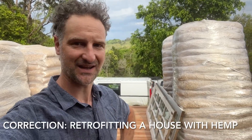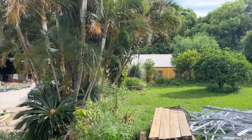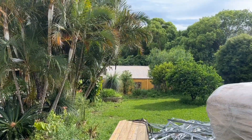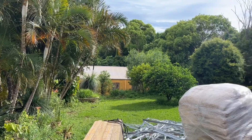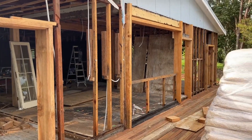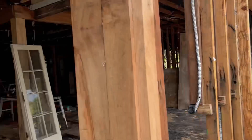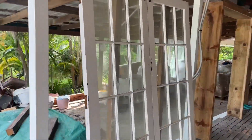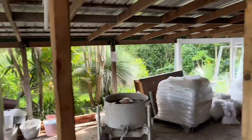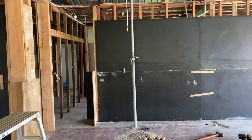Hey guys, Jeremy here, and this time I'm out at the beautiful Northern Rivers in New South Wales and we're retrofitting a hemp house. Here on site we can see a shed that has been retrofitted with hempcrete walls, which is really interesting, and here is the house that we are retrofitting with hempcrete walls. The hemp hurd is all stacked up here, we have the mixer and the lime and the sand, and here are some walls that we formed up yesterday and filled up.